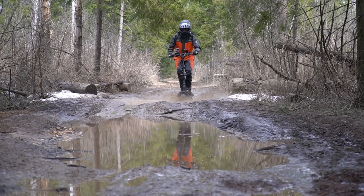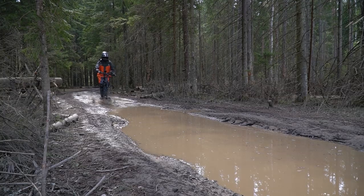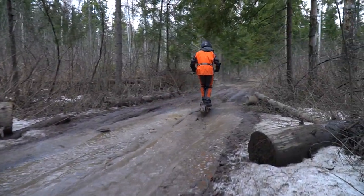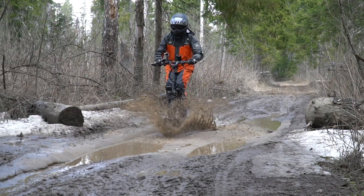I should remind you that such riding in puddles is possible because of the additional waterproofing on this unit, so please do not do the same on standard versions. Well, the Halton is still showing decent results, but we promised you real offroading, didn't we? Let's try to find it.